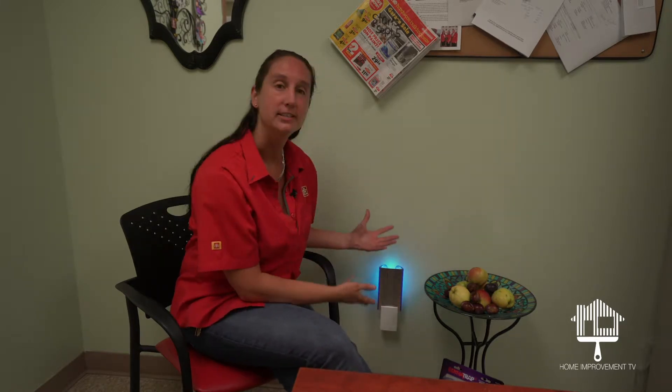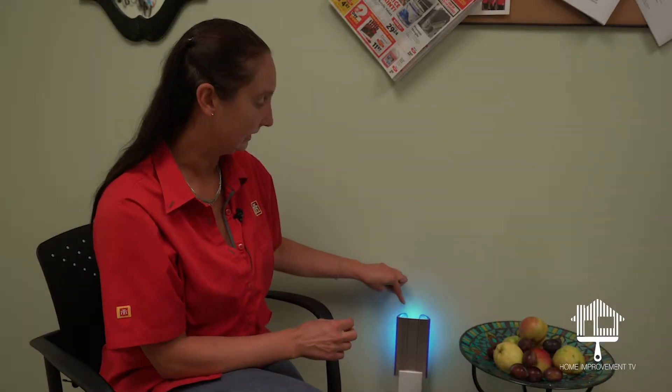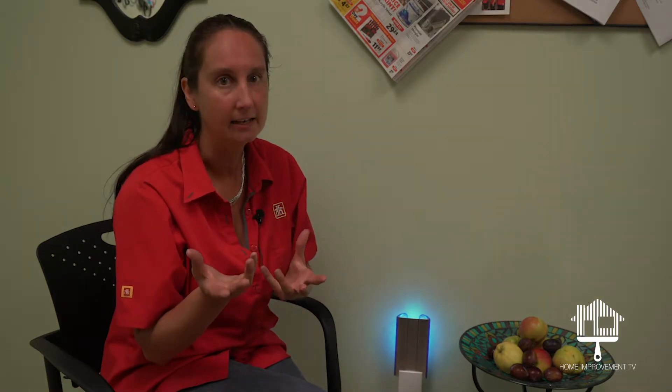Normally there would be a lot of bugs flying around with all this fruit sitting here in Teresa's office, but we have the Dynatrap. It consists of three different parts. There is a light which creates an ambiance if you're using it at night time — it's also an attractant light for the bugs.